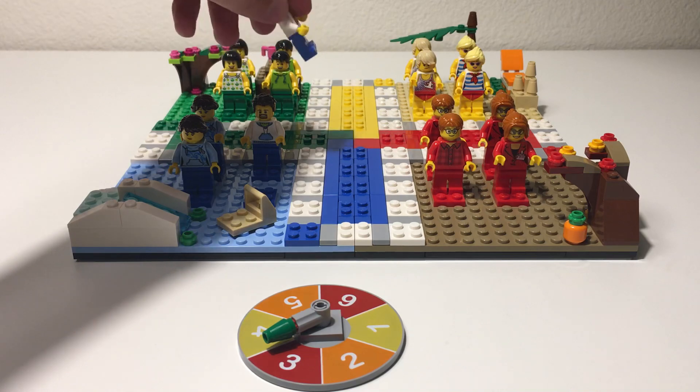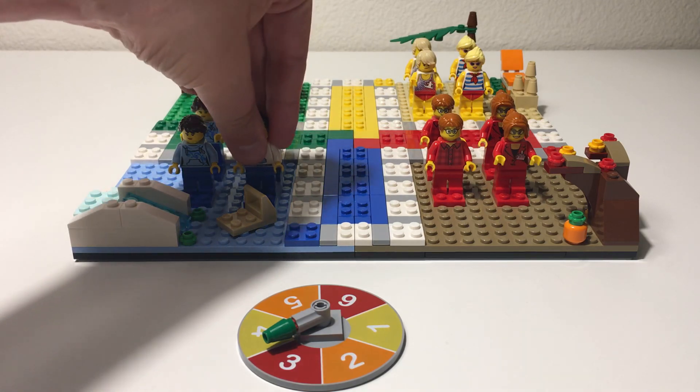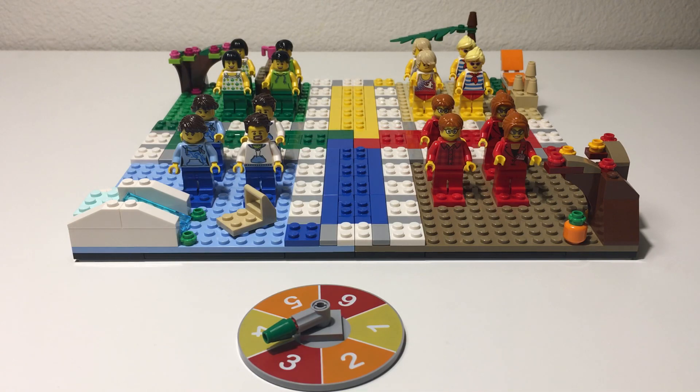Overall, I think it's a fun set. We will definitely play this game, but I could see us picking up another copy or two of it at some point, especially if it happens to go on sale anywhere. So there you have it — Lego set 40198, the Lego Ludo game — a really nice set overall. If you don't happen to be subscribing to our channel yet, make sure you do so that you don't miss out on some of the future videos that we have coming. Thank you very much. Bye.